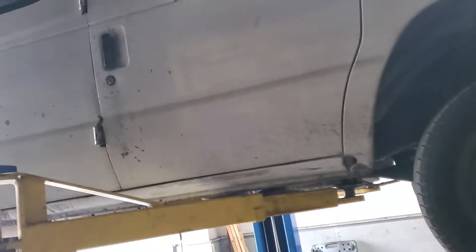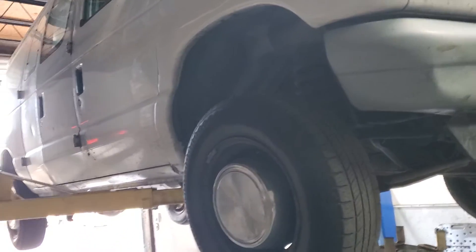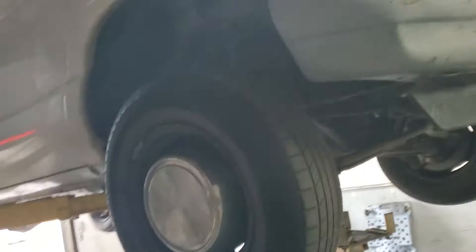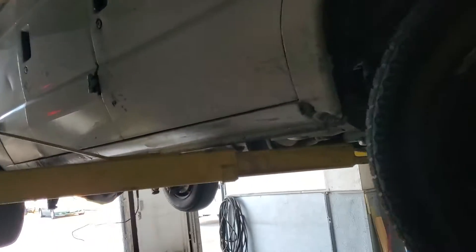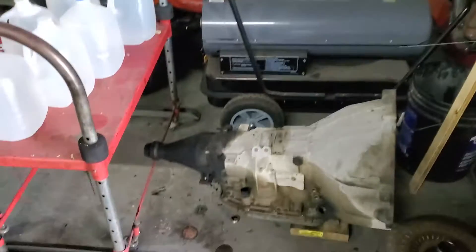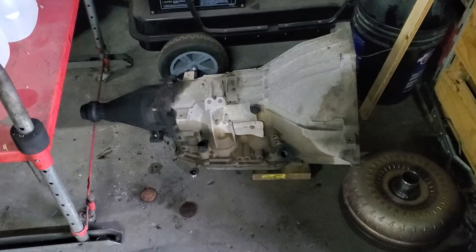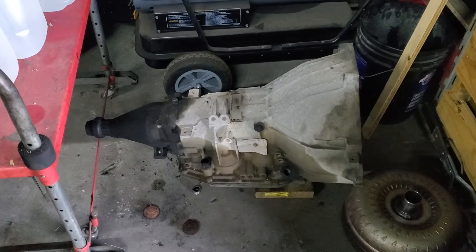Hey guys, Rusty here at Ugly HP. Today I have a '03 E250 with the 5.4. I'm just gonna go over some troubles that we ran into. The customer needed a transmission — just a transmission job. The van came in here beginning of October.